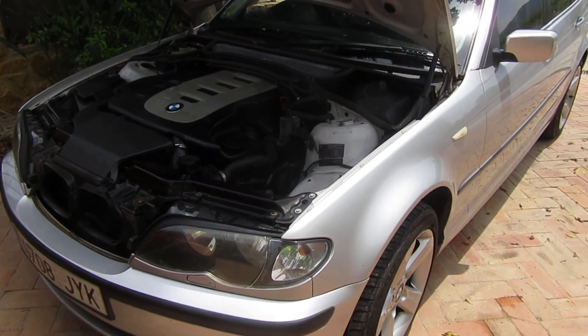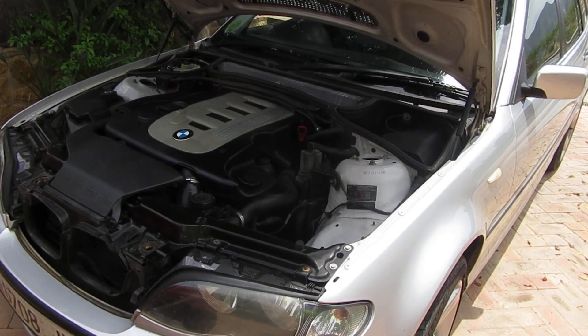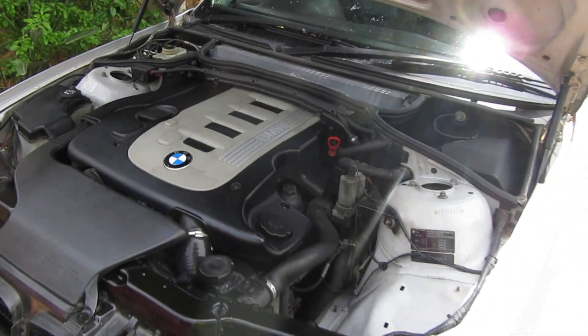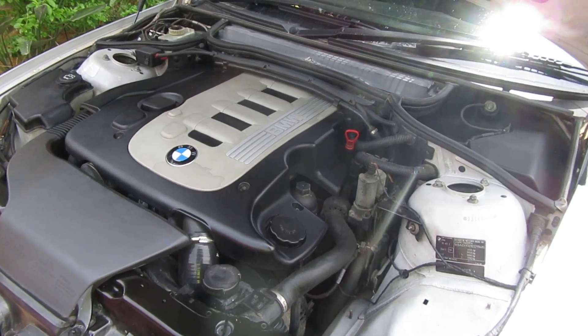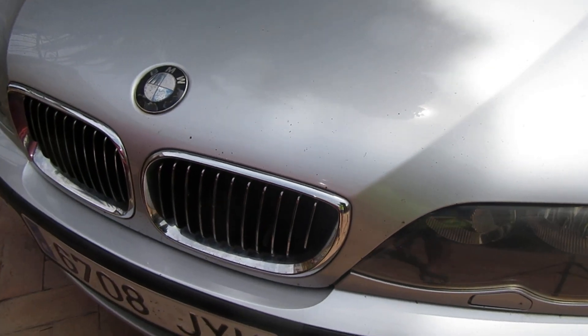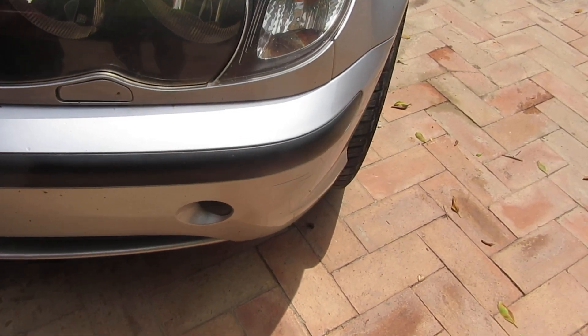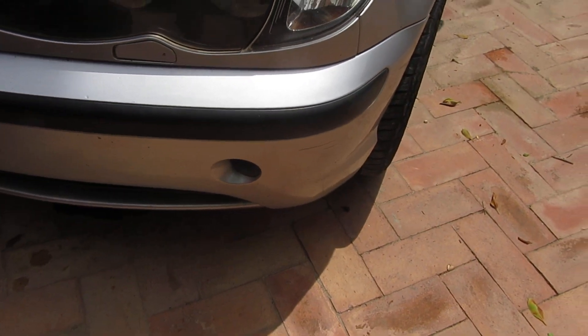We have a BMW E36 2005 model 330D. For the age of it, it's got some stone chips on the bonnet and a few scuffs on the bumper.